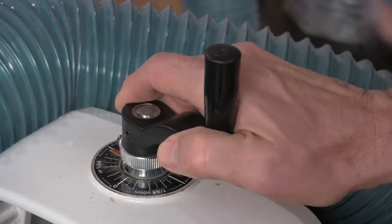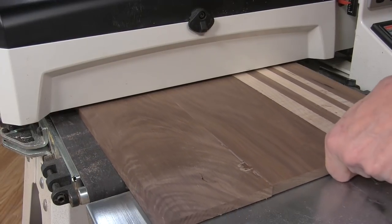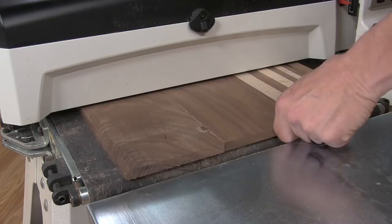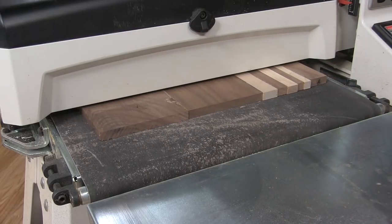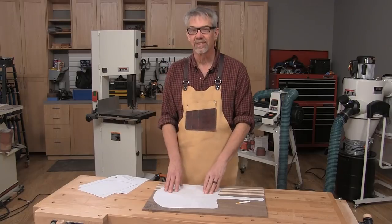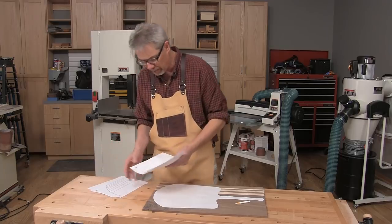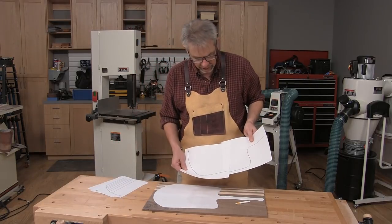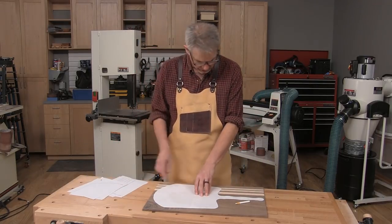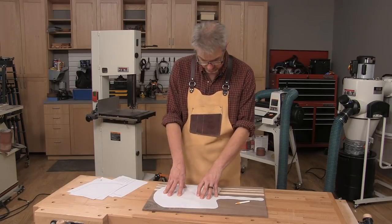Lower the drum no more than 1/64th of an inch with each pass. To make this project a little easier, we provided a free downloadable PDF which prints out in four pages and then you tape it together, cut it out, and it forms this exact pizza peel shape. You can, of course, create your own shape if you choose.